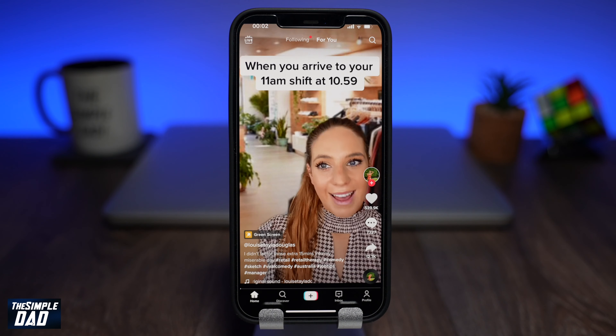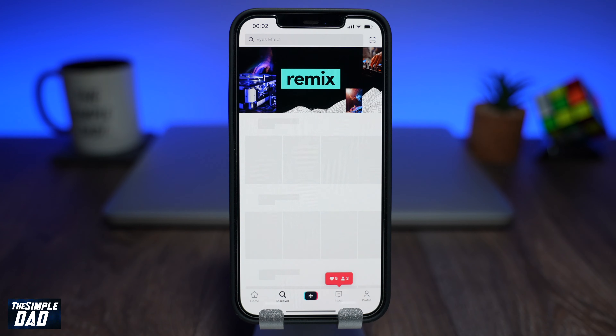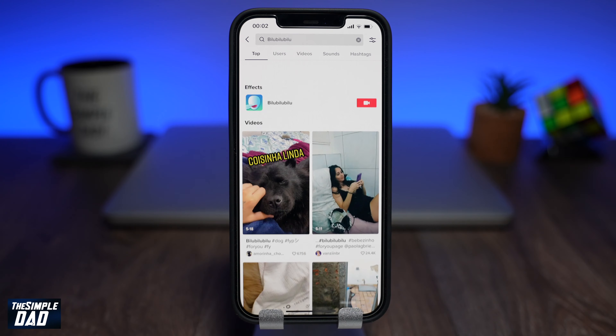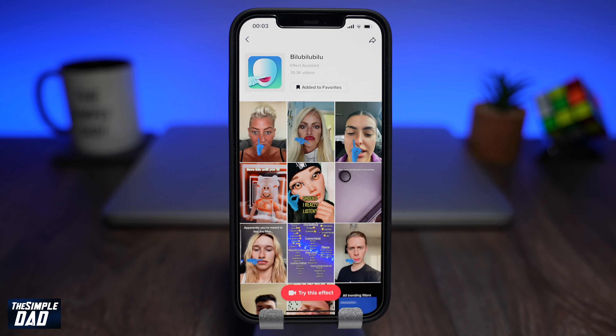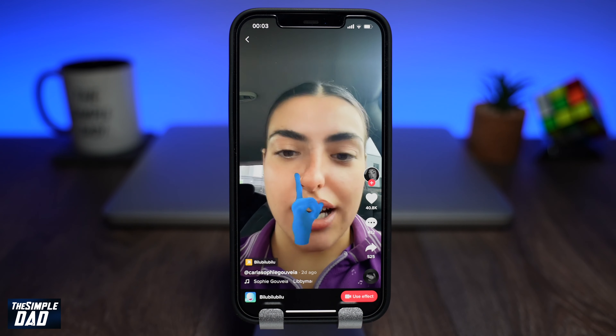Open your TikTok app on your phone. Now tap on discover and search for Bilu Bilu Bilu three times. It should appear under effects and look like this. Tap on it and see how others have used this effect.